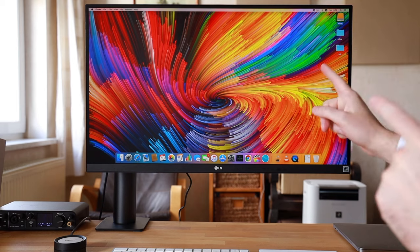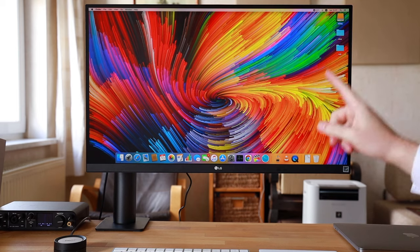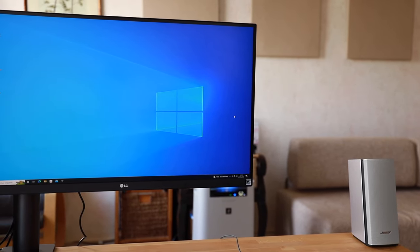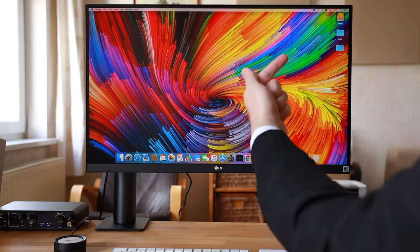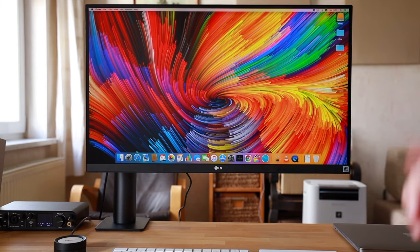Now let me show you the LG Ergo 27-inch 4K monitor in a bit more detail. First, you can use this with both Mac and Windows. This monitor has a bunch of inputs: you have the DisplayPort, HDMI, and USB-C, so you can connect a variety of devices, which is quite useful.